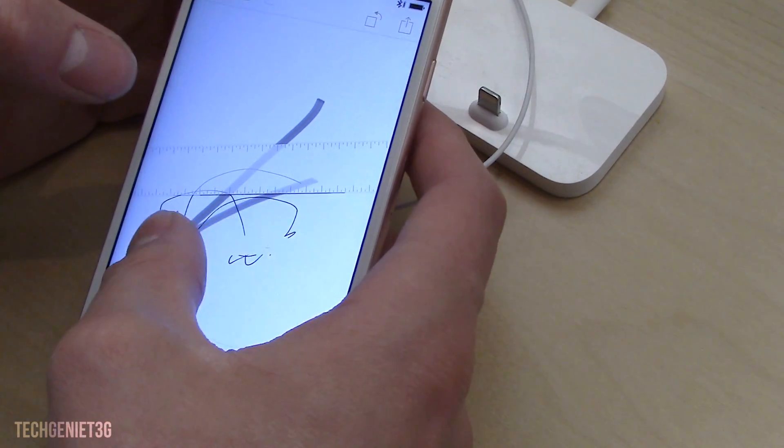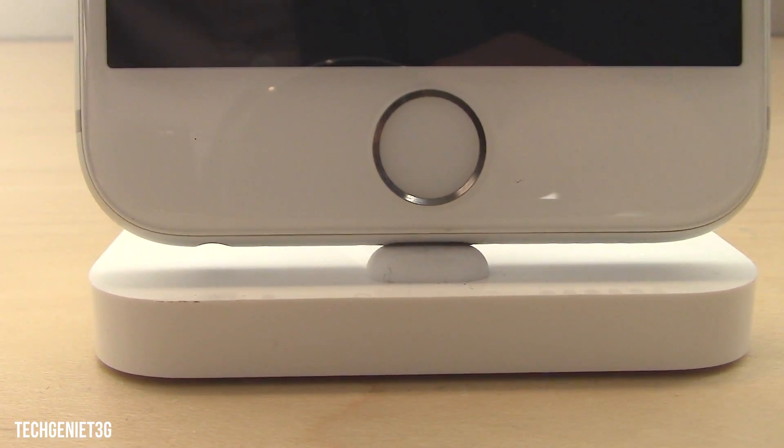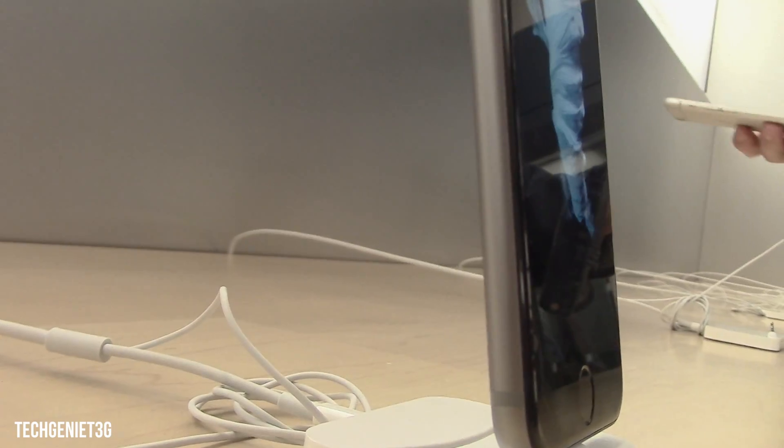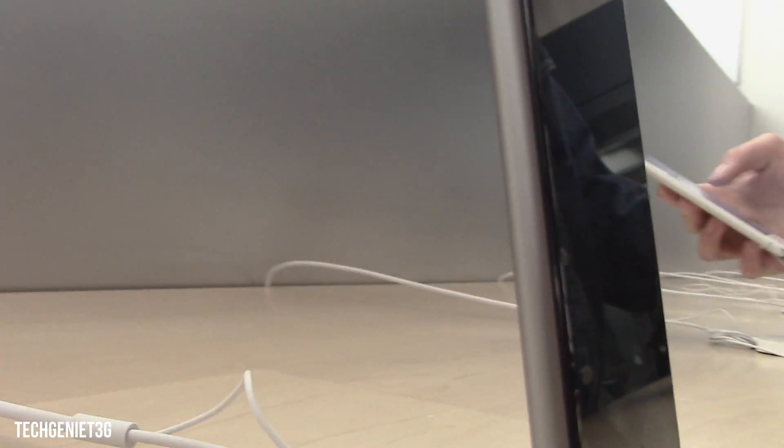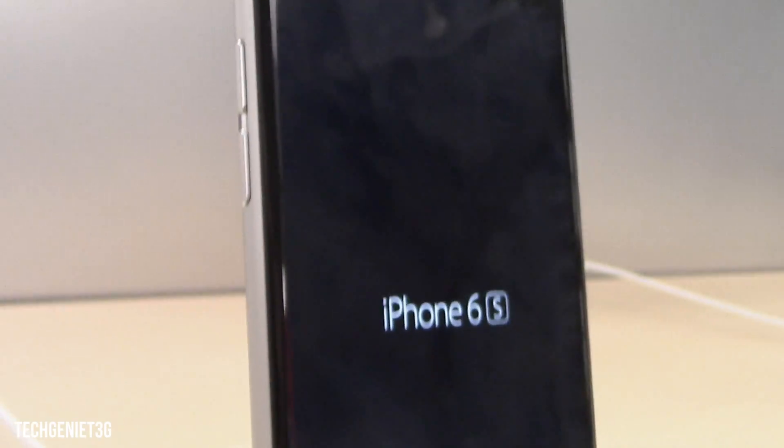All in all it's a very nice phone apart from these few downfalls, which has been a problem with Apple for quite a while — their baseline at 16 gigabytes. If you enjoyed this video guys please leave it a thumbs up. If you have any suggestions do let us know, and thanks for checking out this video — we will see you around.